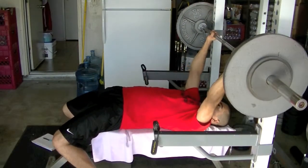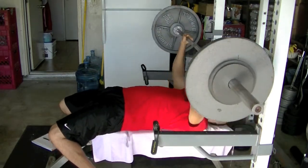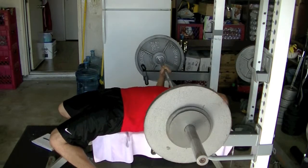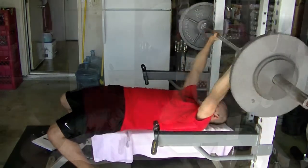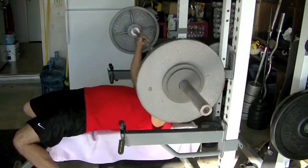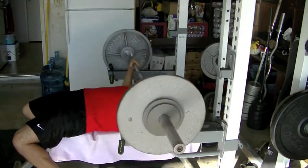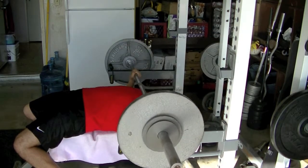Right here what I'm doing is working at 15 pounds over my working weight for the day — that's 165 — did that for two sets of two reps, and then I went into my working weight which was 150, did it for five reps, three sets, which is what I typically do.